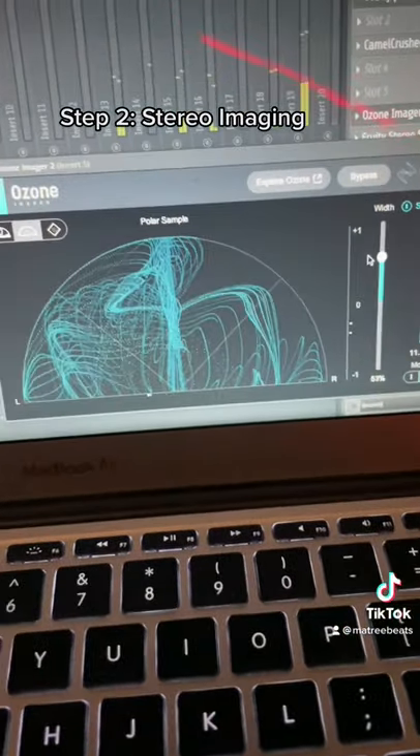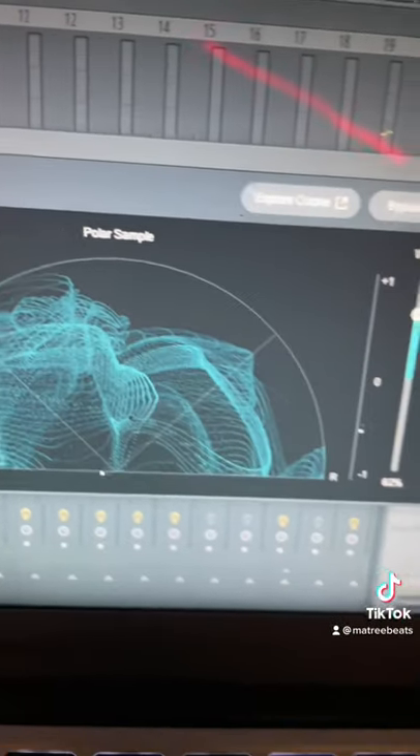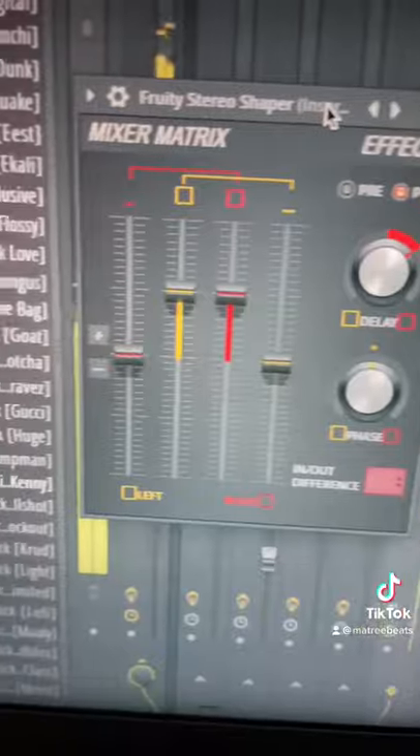Next up, I increase the stereo width of the sample. I used Ozone Imager 2, which is another free plug-in, but Stereo Shaper works just fine.